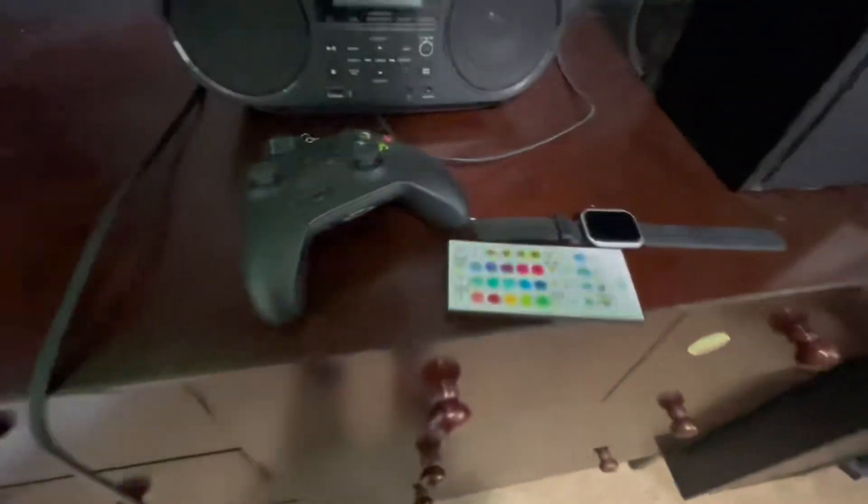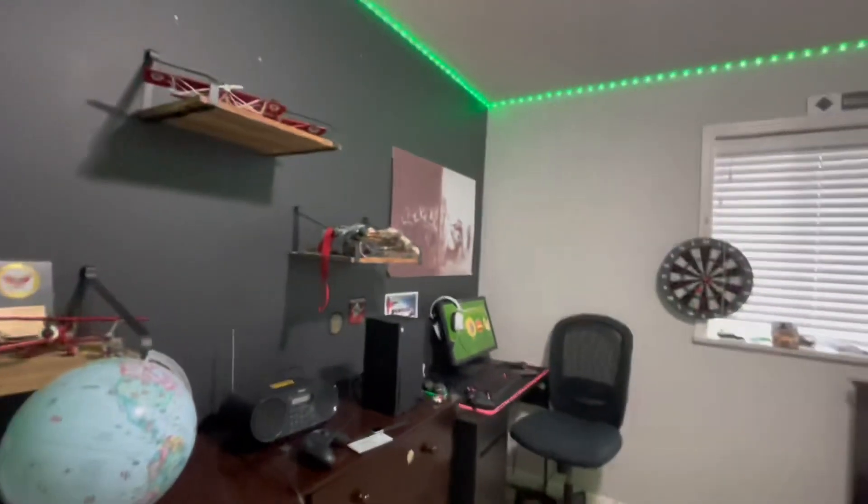Starting from here, I have my controller and I have my LED lights. You can see them better when you turn on the lights.